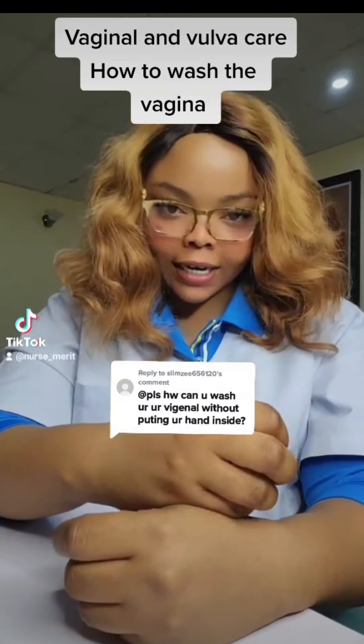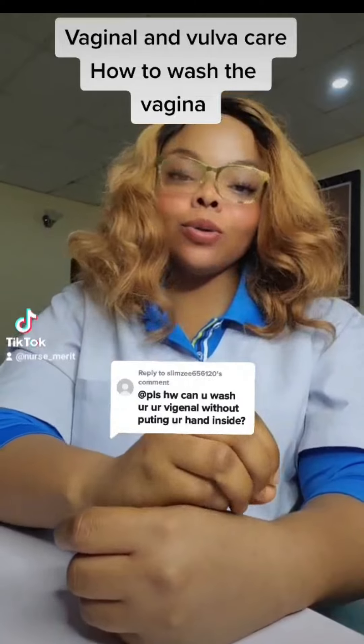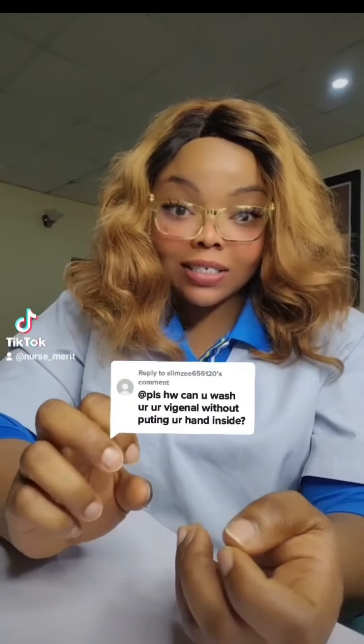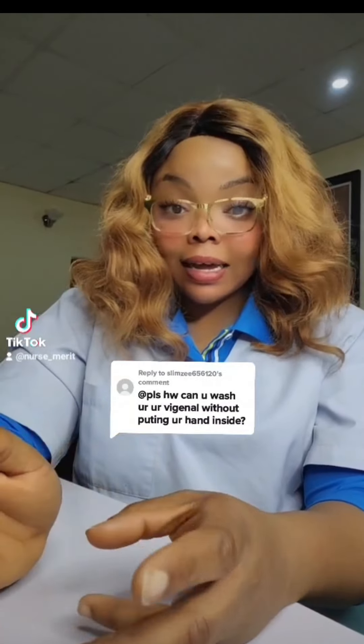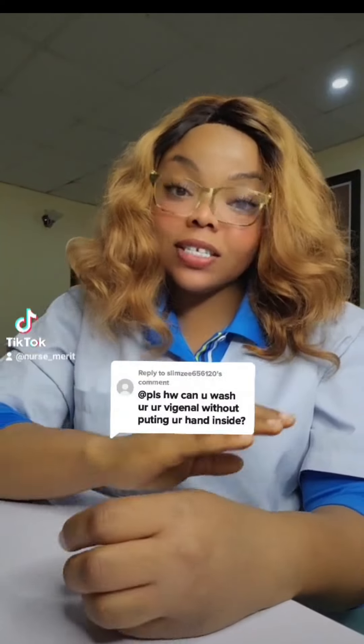In this video I'm going to be telling you how to wash your vagina. It's not a shameful thing — I didn't know how to wash this thing until I entered nursing school. When we were doing MCH they discussed it, so it's not a shameful thing. If I hadn't become a nurse I wouldn't even have known, so just listen attentively.